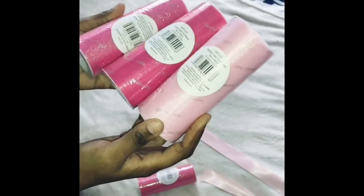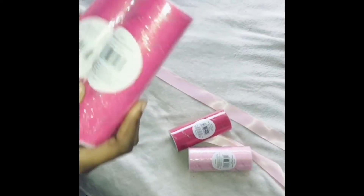These are the three colors that I'm going to be using. And this was her favorite, so we got two of these.